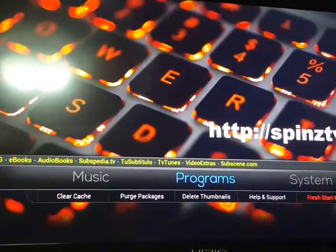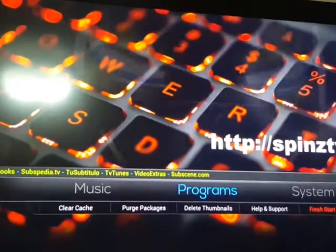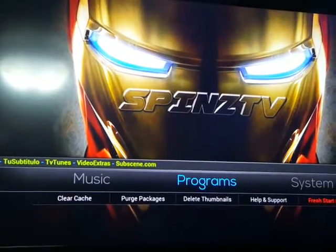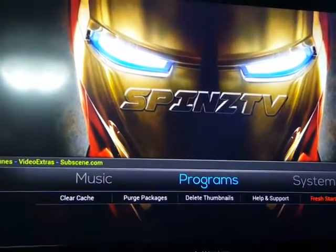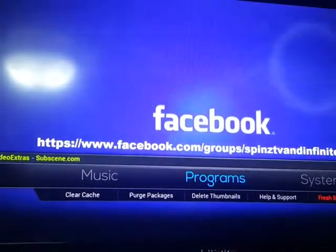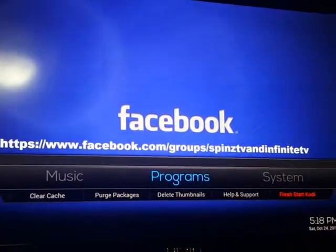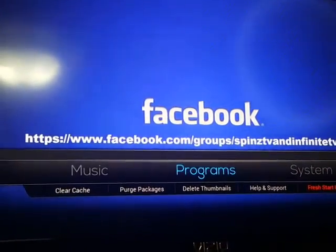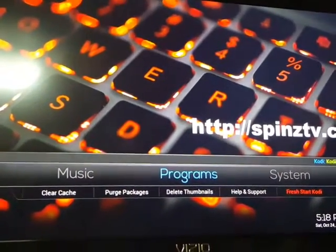Hey people, this is Benny with Stream TV Tech. I just want to make a couple quick videos for you in case you have some issues with your Android TV box. This one really works with the current build I'm using — it's a Spin TVs build, and you use their wizard to create the build, which makes it real easy to speed up your device if it slows down.